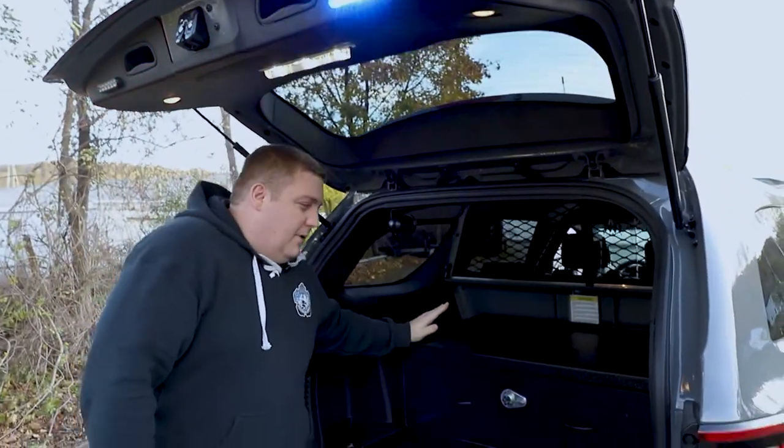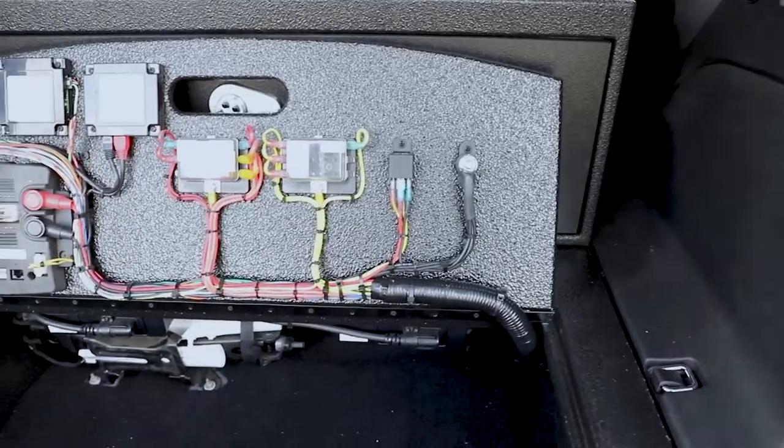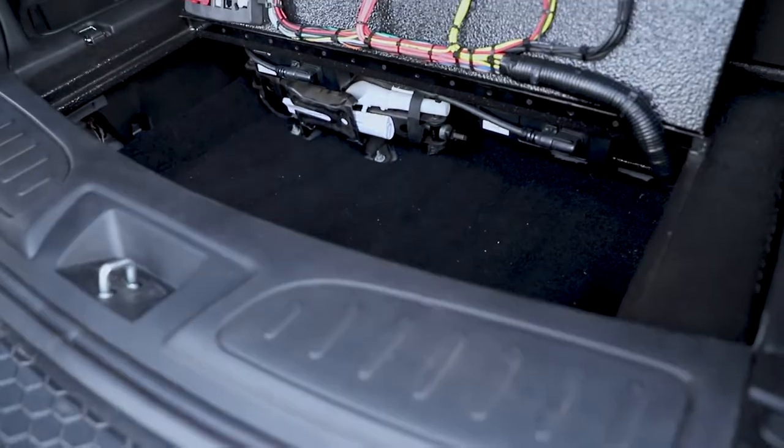We have one of our standard weapons drawer cabinets along with our Durango replacement floor, and this gives us access to our electronics area for easy serviceability. It also gives them the ability to store equipment under here and we also have access to our radio chassis.